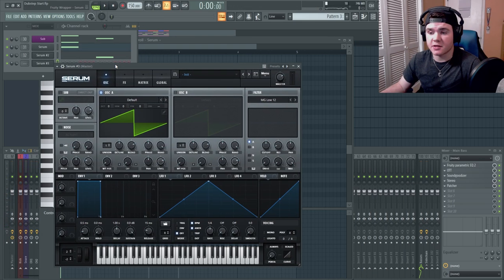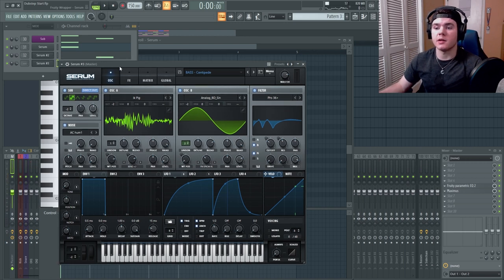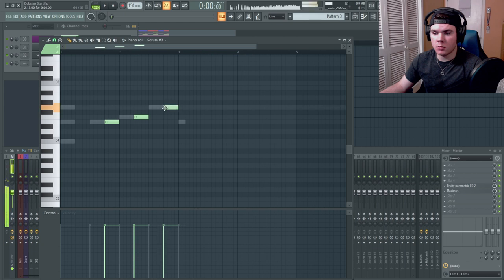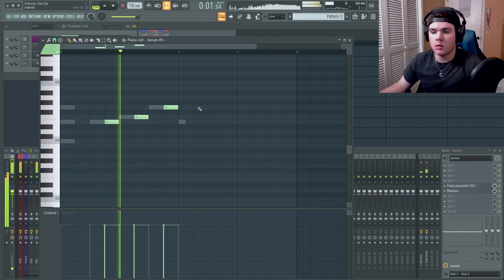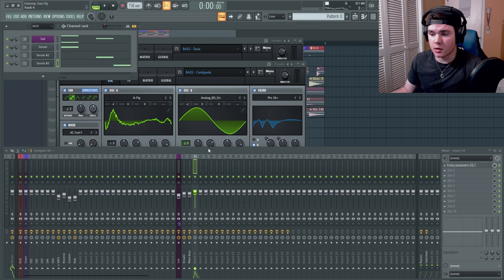Now I have to find basses to fill in those gaps. I'm going to start out by putting in Base Centipede because I feel it's cool enough to work really well as a filler bass but it doesn't take away from the main bass. It's very basic right now but we can make it more complicated and interesting later. I'll route this into its own channel and do the same processing we did to the other sounds.